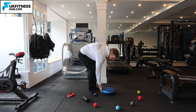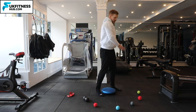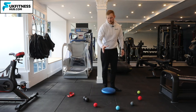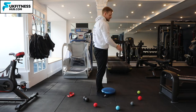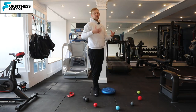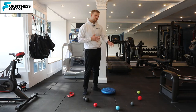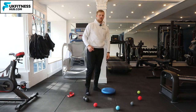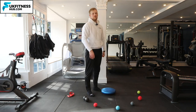Your wobble board, as some people call them. You're going to set up a load of balls or objects in that 12 o'clock, 1, 2, 3, 4, 5, and 6 o'clock positions. You don't have to have them, but it's nice to have props to reach for and to know you're doing the right ranges of motion or reaching out enough with the leg.